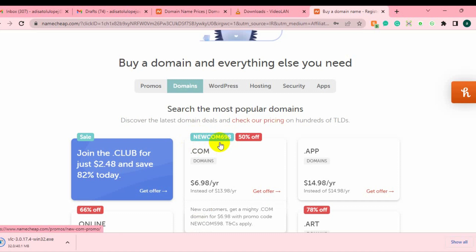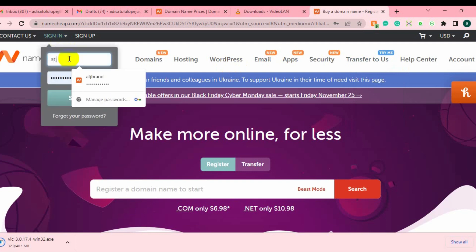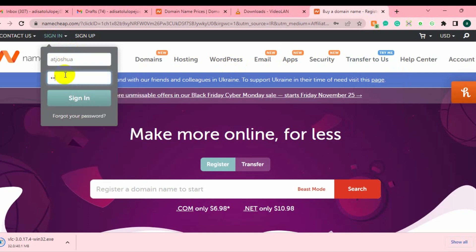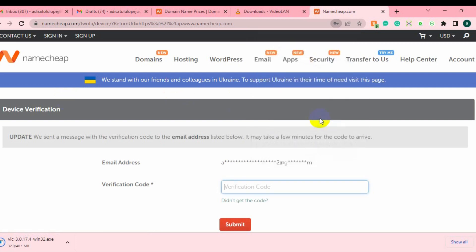So in this video I'm going to show you the coupon code you can use for your domain — that's why we are here today. Let me log into the domain account that I want to renew. I'm going to use it practically, so just log into your domain account. It's going to ask for a password, so let me log in and check the code.